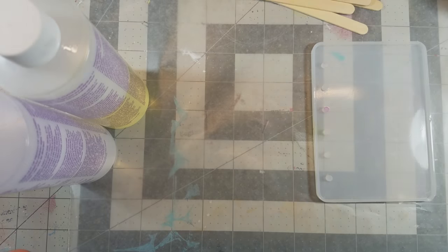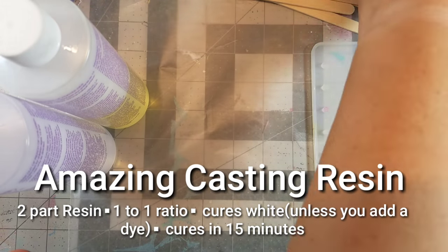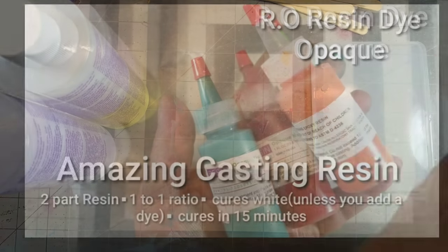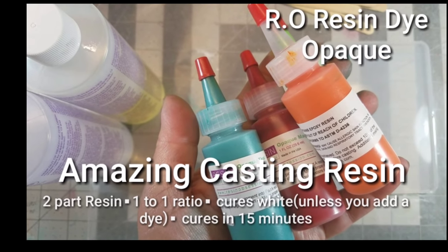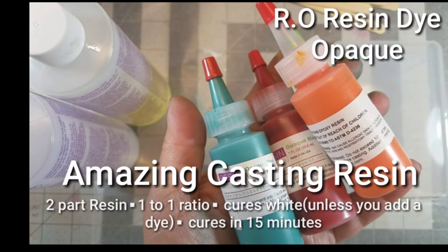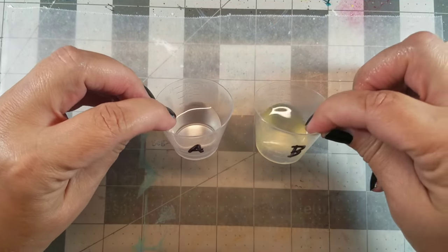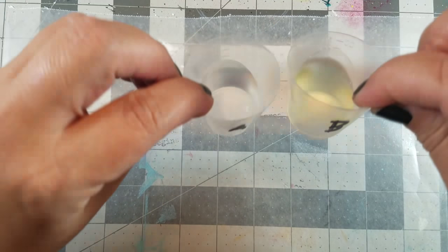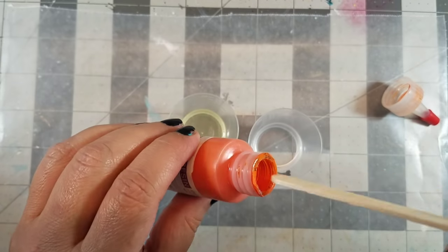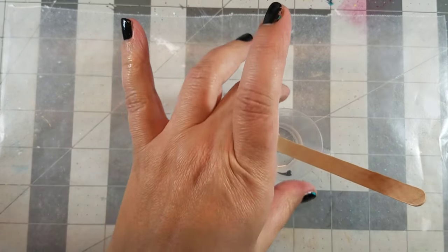For this first cover, we're using amazing casting resin and Resin Obsession opaque resin dyes. Amazing casting resin is a two-part resin — you need a one-to-one ratio and it cures completely white in about 15 minutes. If you want to add a little bit of color, just add some to part A of the resin, mix it thoroughly, then add part B, mix it together, and then you're ready to pour it into your mold.